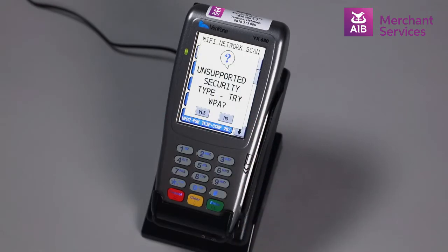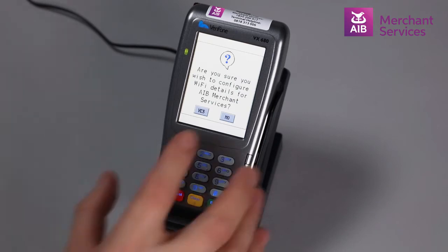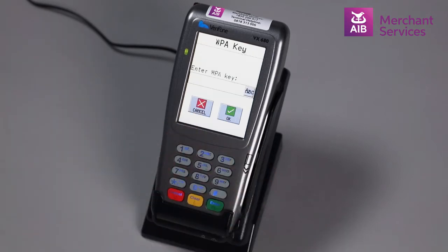Choose Yes if it prompts you to try WPA. Choose Yes again to confirm. You will then be asked to enter your respective WPA key. This can be done by typing in the password using the keypad.